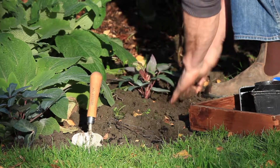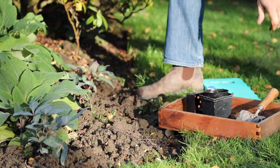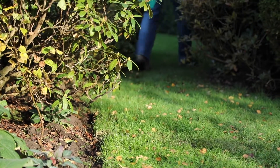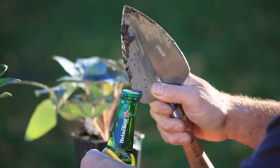Life, though, is not all about work, and this specially designed trowel hides a little secret. A practical tool, but after a hard day in the garden, this specially designed trowel ensures that your thirst can be quenched.